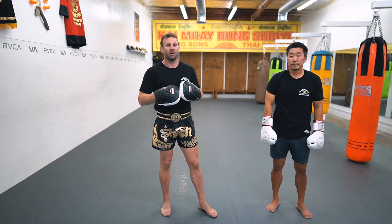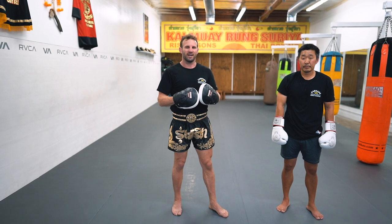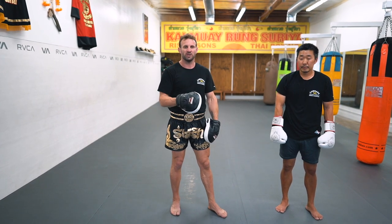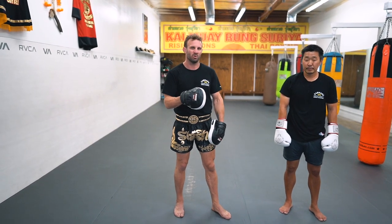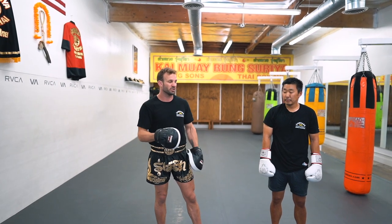Okay guys, so we're going to do power elbow striking — how to activate, generate power and aggression in the elbows. Even though the technique is very important, we have to activate the power of the technique through simple, effective striking and doing it with these power strike punches before it.